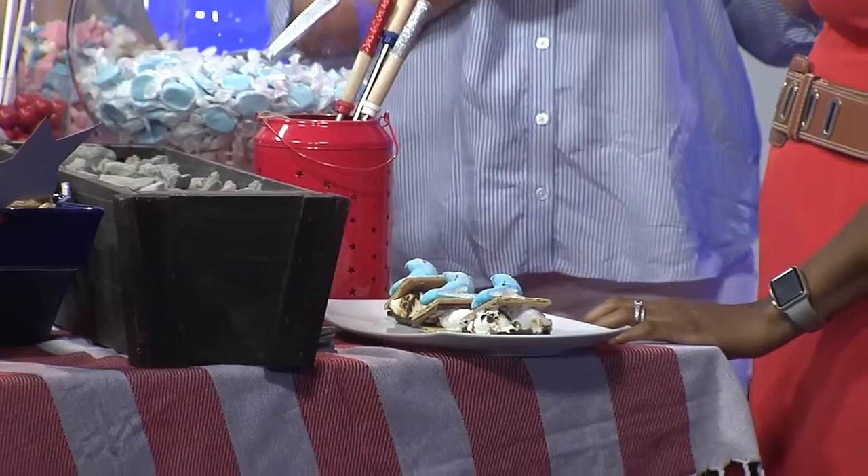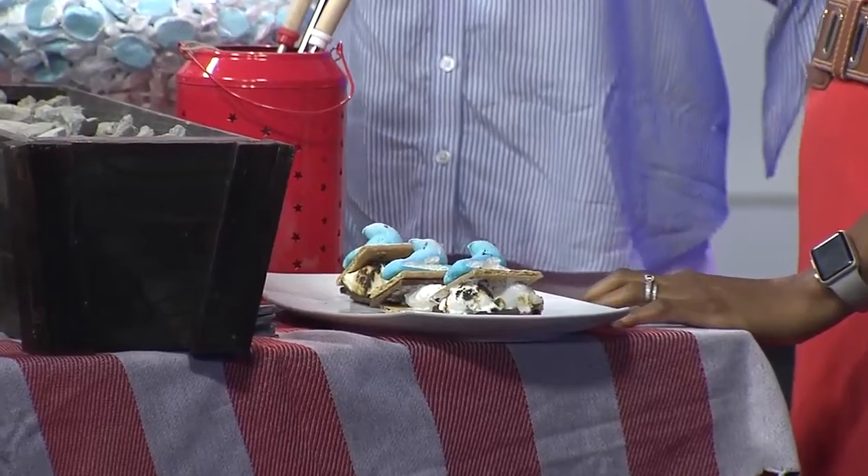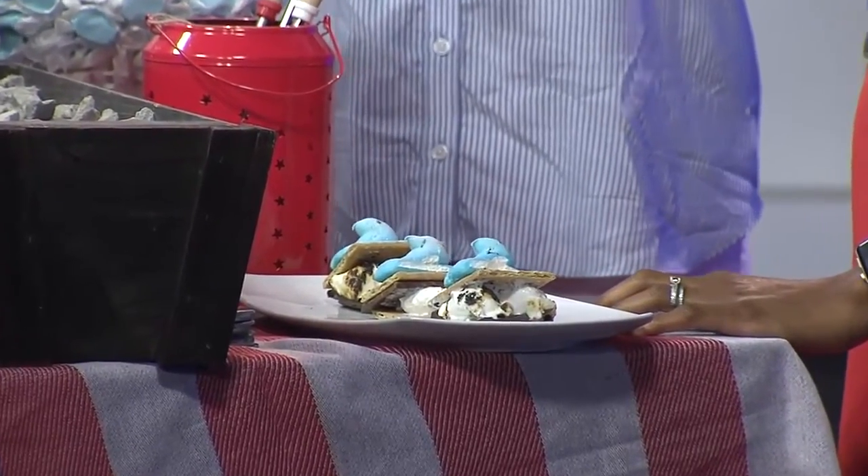And then s'mores! We were on vacation last week and did s'mores several nights — it's just fun. And if you're talking about summer entertaining, we've had a lot of rain this season, so this s'more station is great because it can be inside or outside. We don't let the rain dampen our parade.